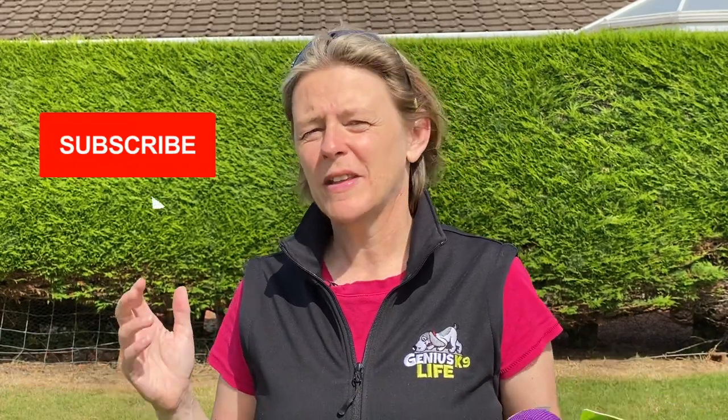I'm Anna Laurie, welcome to the Genius Canine YouTube channel. If you're just finding us for the first time, click the subscribe button so you don't miss any future videos.